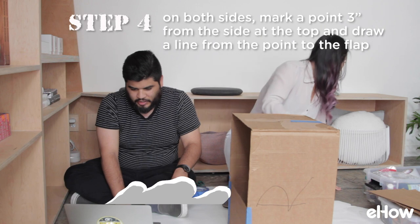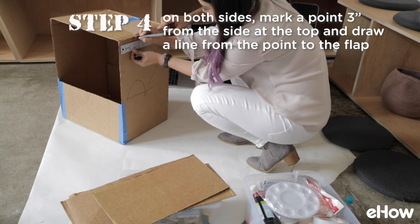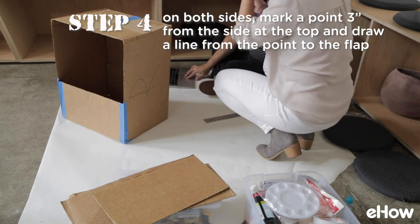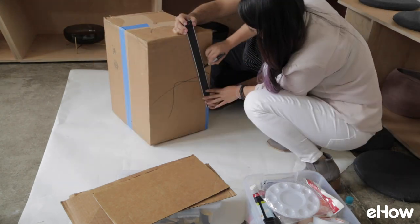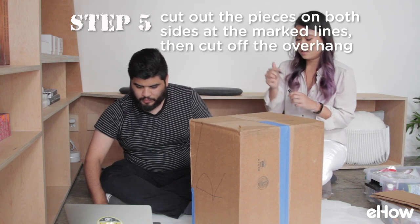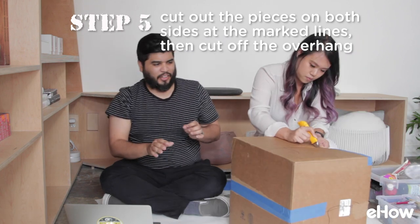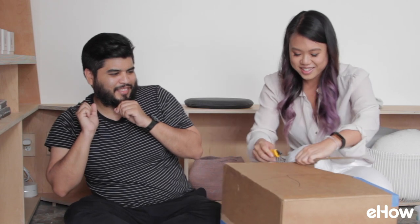There's now three inches from the side of the box — we're gonna mark a point. Draw a diagonal line from the point you marked to the tip of the bottom flap. We're gonna cut that triangle out. Do we have like a box cutter or something? I don't like this.